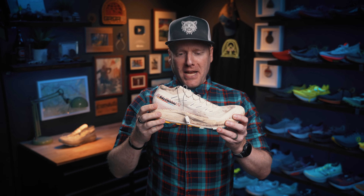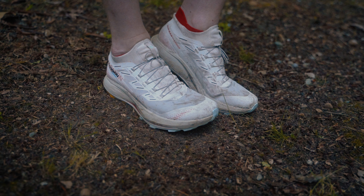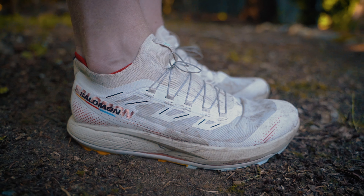Look at that shiny, flashy piece of Salomon goodness. This is the Salomon Pulsar Trail Pro 2 — a fun and dynamic ride from Salomon that I'm excited to see take on a flashy update.